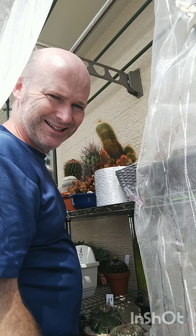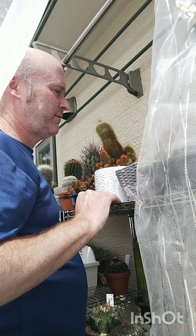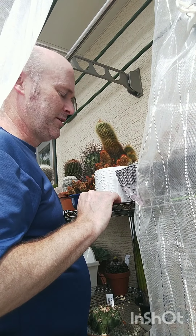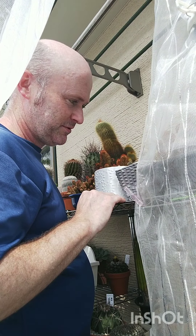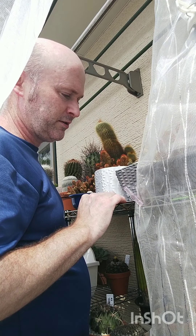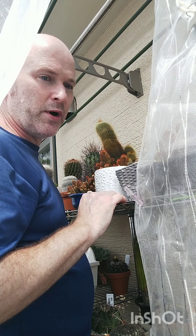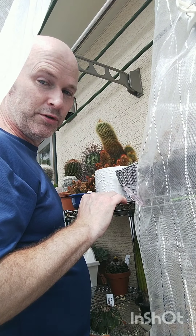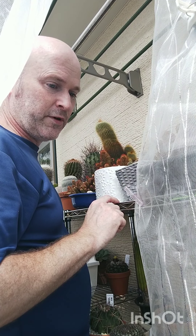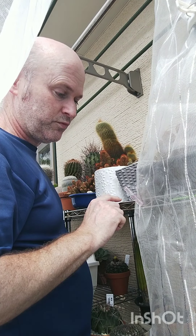Tip number one: shelving. As you can see, I'm about five foot seven and this shelf comes up to my chest. This is stainless steel baker's rack shelving. The further away from the ground you are, the cooler it is — closer to the ground can be three to five degrees hotter.